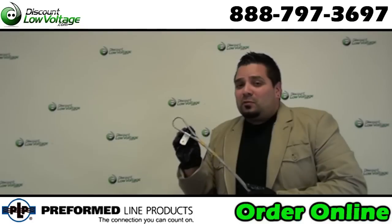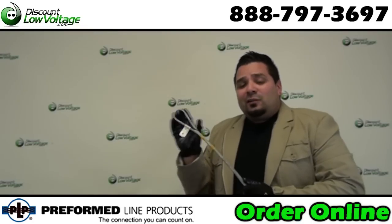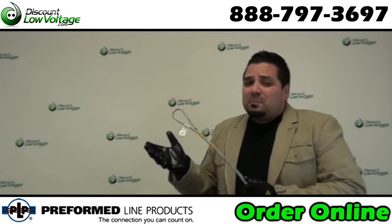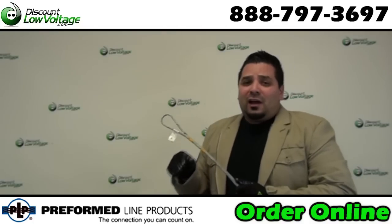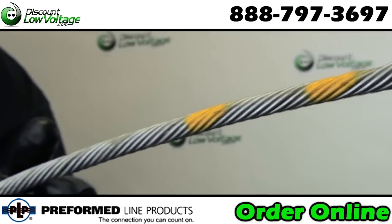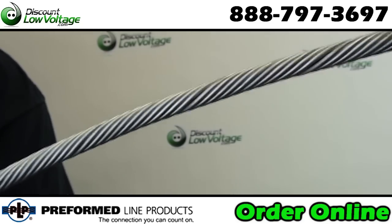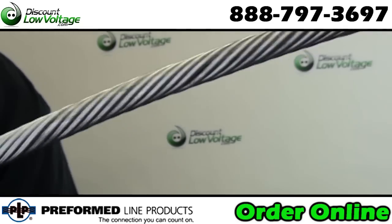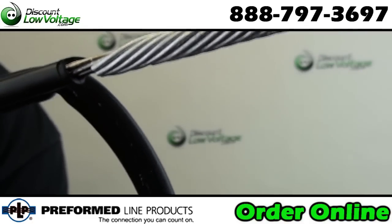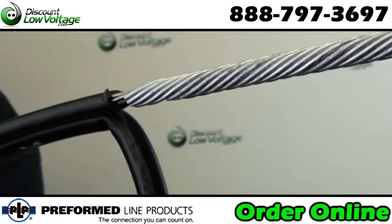Now if you seat your loop properly with the other hardware, that will ensure this will last you for as long as your cable. Outside plant cable you're looking at about a thirty-year lifespan. There are also a couple of tips with this cable at the bottom of it — some guys like to use a weather-rated cable tie on the bottom, and also some weather-rated tape, just to ensure that the exposed messenger wire is taken care of in the long run.